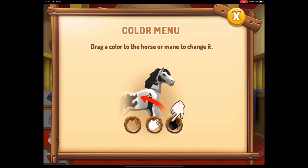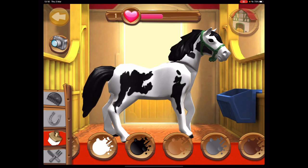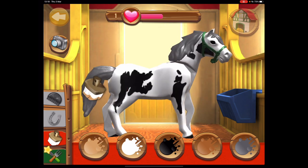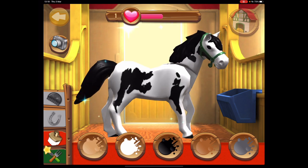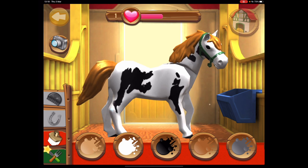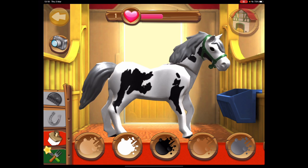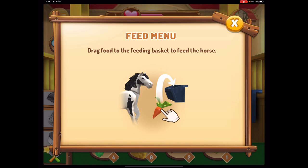This is what I was brought up with. Drag a color to the horse or mane to change it — oh, you can change the color of the horse! I can make him into like a gaming horse. I'm so confused. What about brown? What about black? Oh, that worked — oh, I don't like that. What about white? That's nice. Gray looks nice too, but I prefer the black. What do you guys think? I think the black looks nicest.